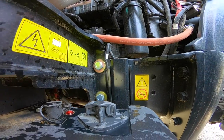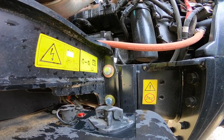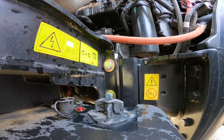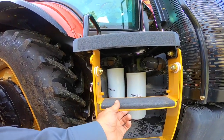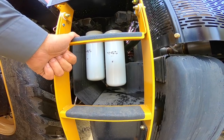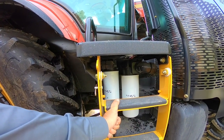Here is our battery disconnect — it does have a battery disconnect, so if the tractor is going to be sitting idle in the off season for any length of time it's a good idea to turn that on. Over here is our hydraulic and transmission filters. This tractor has the high-flow hydraulics, which puts out 75 gallons per minute.